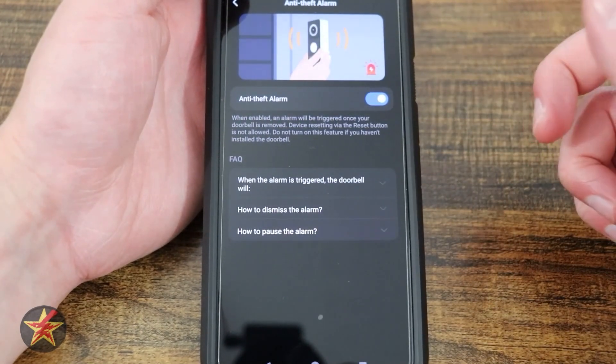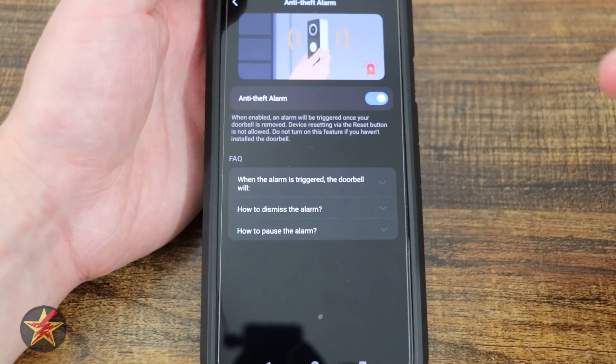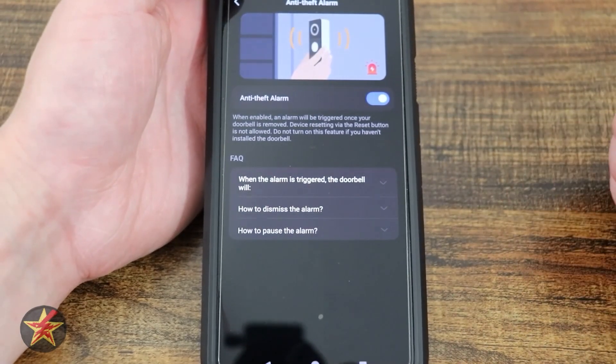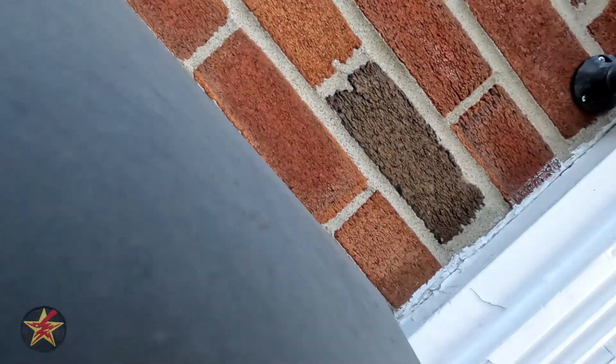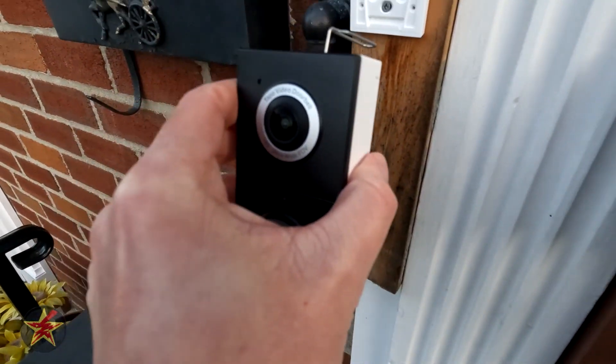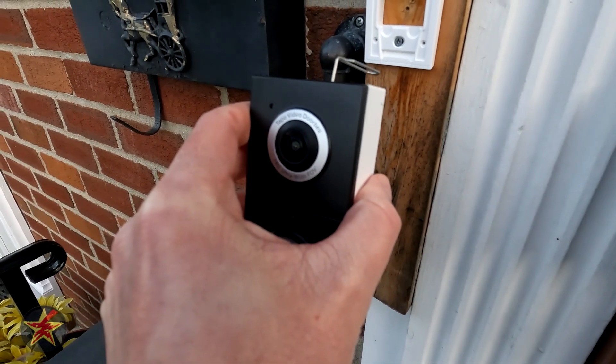Here we have our anti-theft alarm. When turned on, if somebody takes your doorbell it will make it very obvious that they shouldn't have it. It says: 'You have been recorded and the host has been notified. Please return the doorbell immediately.'